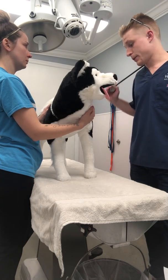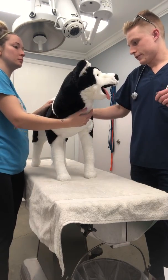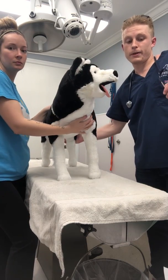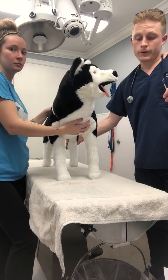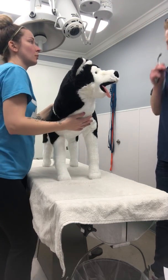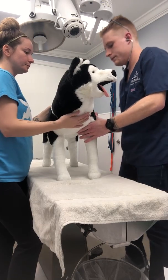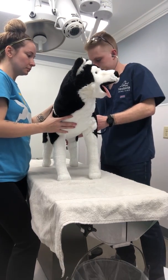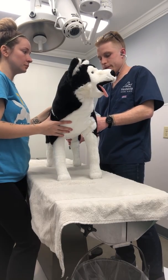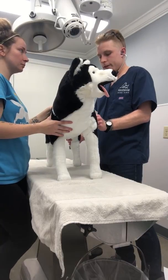So we'll go ahead and take a listen. I'll listen to both sides of the heart and all nine quadrants, and listen to the lungs while I'm doing that. I'm going to be feeling with my right hand on the femoral artery to make sure we don't have any deficits. I'm checking the femoral artery with my right hand while listening to the heart to make sure there are no deficits.